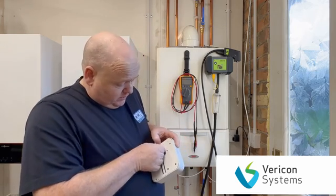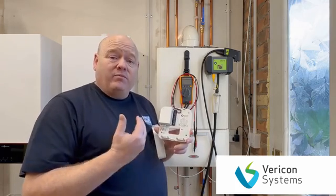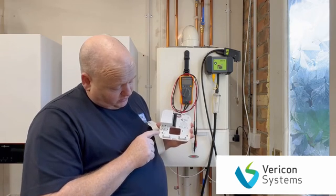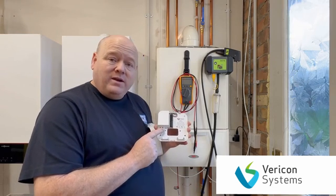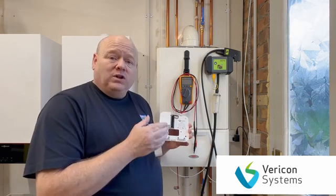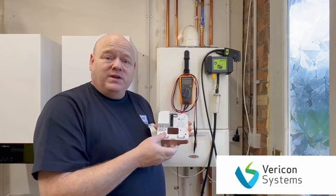If we open this up, that will suit landlords where you've got multiple types of boilers in different properties. Inside we've got the main earth, neutral and live connections. We'll wire that to the boiler and also wire it to the feed that comes into the boiler, and then there are some additional connections we'll look at shortly.